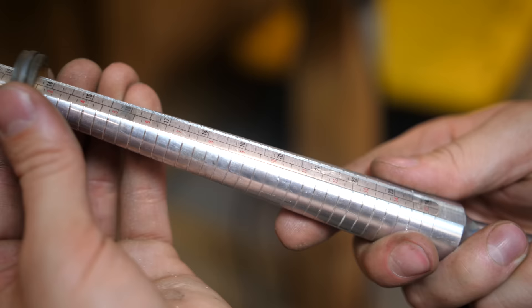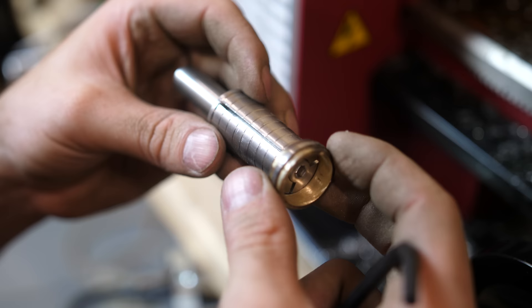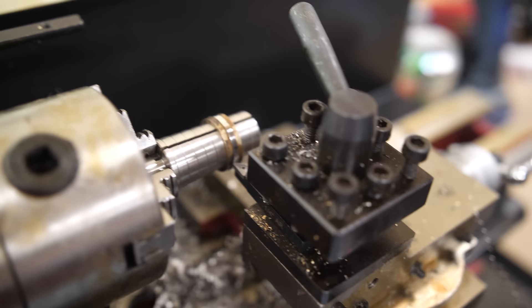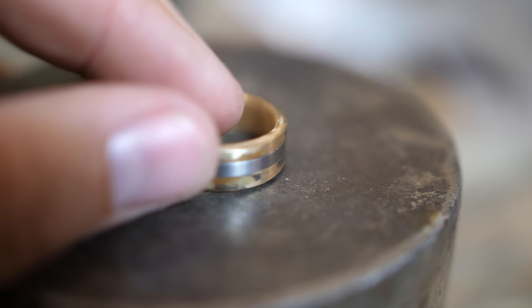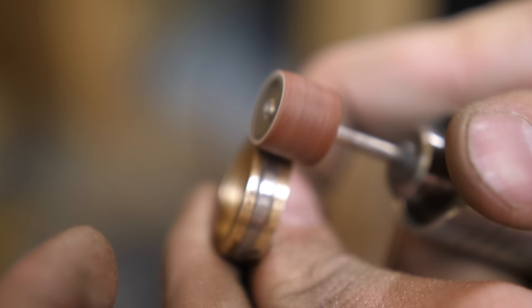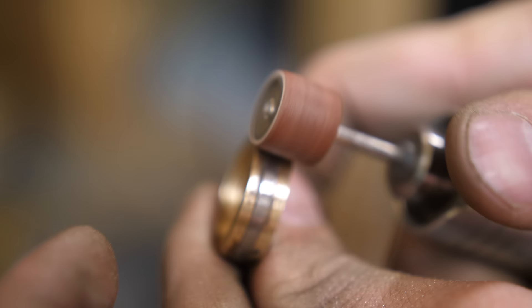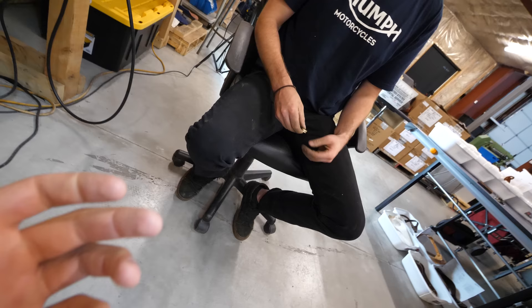After a lot of sanding with the flex shaft rotary tool, we finally have the ring to size. Now it is time to clean it up and level out the top. We've lathed down the titanium centerpiece and now we just have the gold — we're going to sand off the oxidation and leave it with a brushed finish. There you have it — the ring is done. 14 karat brushed gold with a titanium inlay.